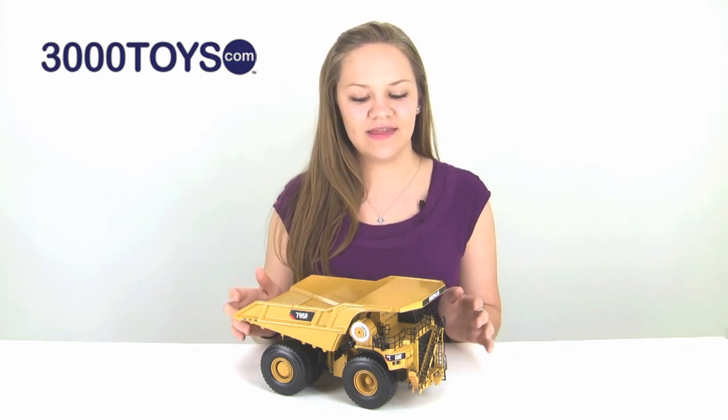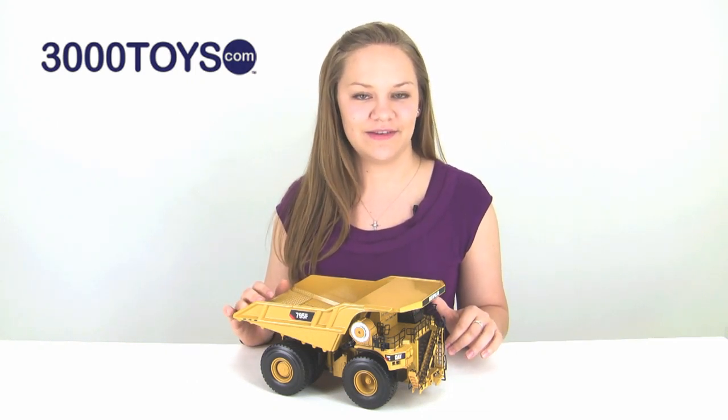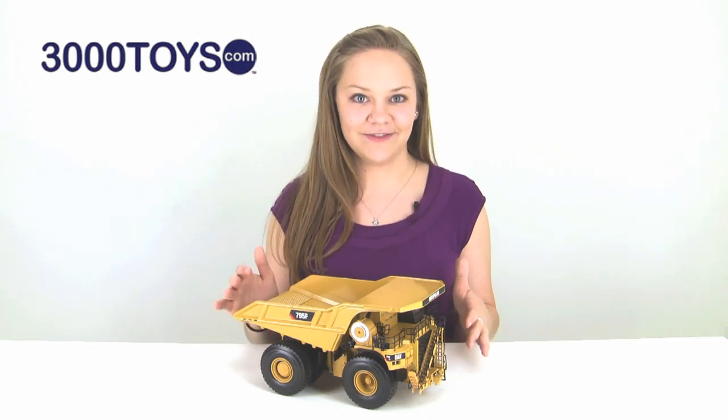This one is made in 1:50th scale by Norscott and it is mostly die cast with just a few plastic parts. This model is a beast of a machine, weighing in at almost seven pounds, so it has a ton of detail.